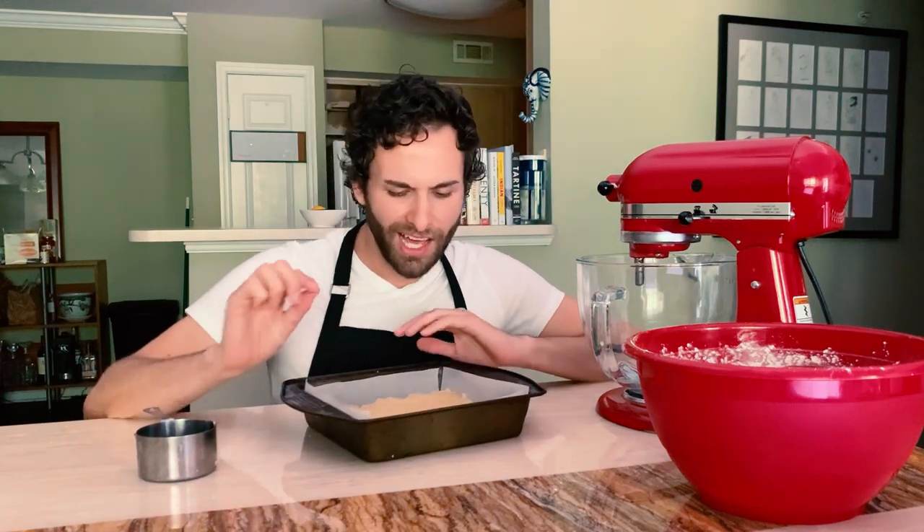Now that my crust is pressed and ready to go, I'm going to throw it into my 375-degree oven until it just begins to brown a little bit on the surface. That'll be about 10 to 12 minutes.